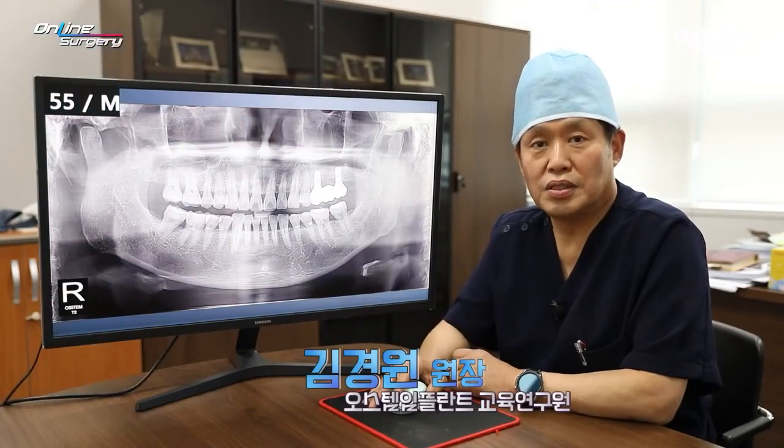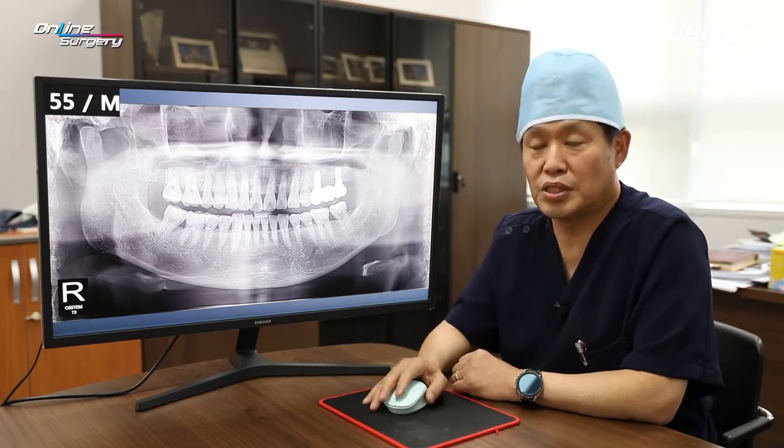Greetings, I'm Dr. Kim Young-won, and today I'm going to talk about a case where OneCast kit is used to place an implant in the upper posterior area.